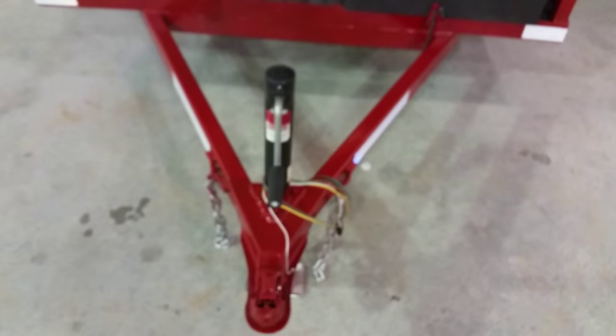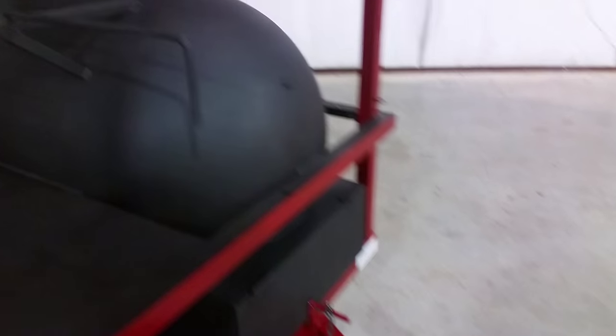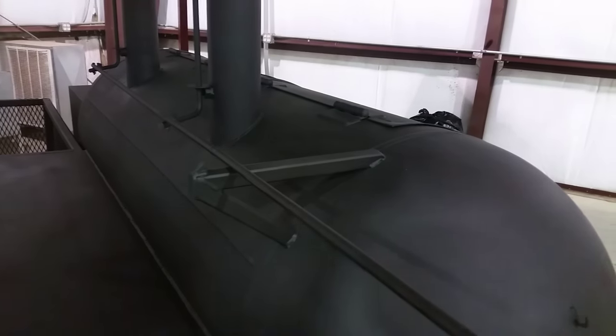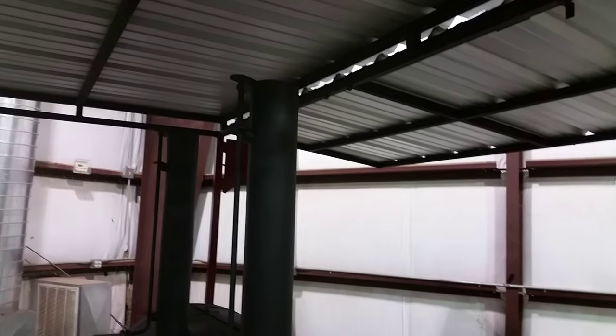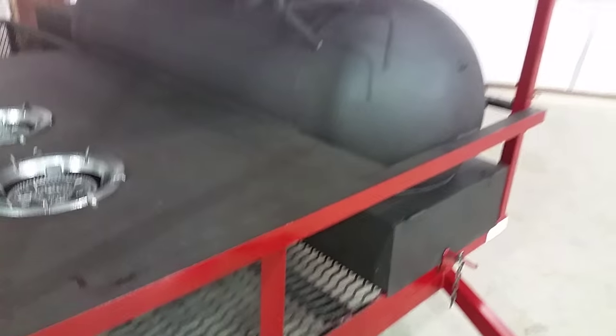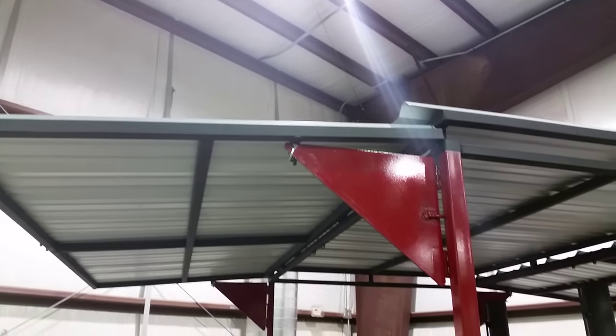We got a welded trailer jack up front with a 2,000 pound rating. And this rod here opens and closes the stacks.